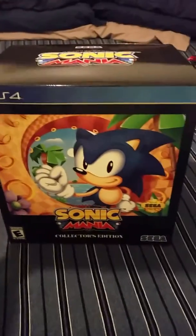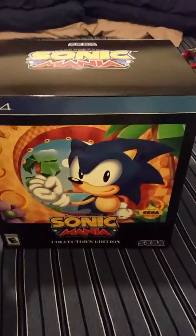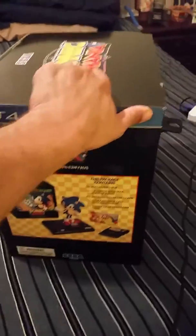The box itself — you see Sonic there on the cover. Classic Sonic box art on the side.